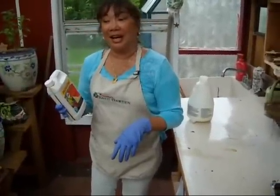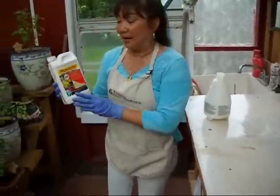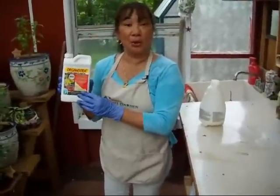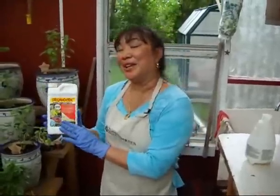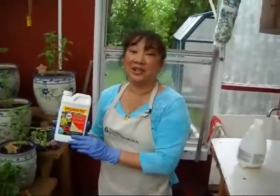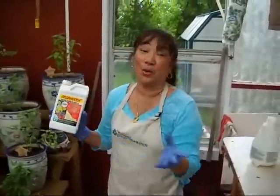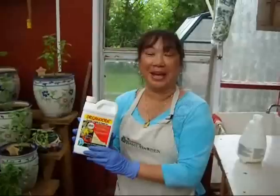aphids, spider mites — it is wonderful and the neat thing about it is it's totally organic. Organicide treats and can actually eliminate up to 25 known little basil pests or any garden pests that you have.